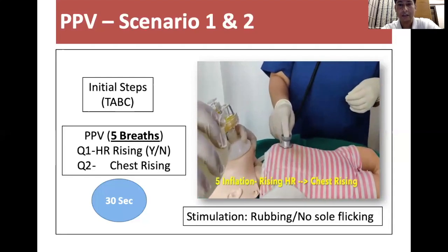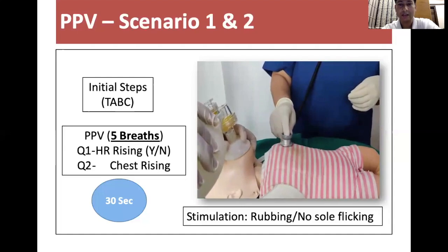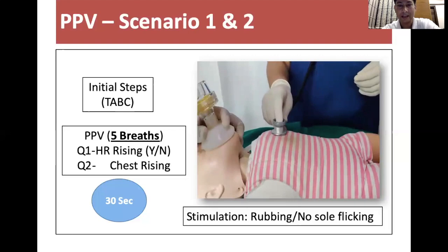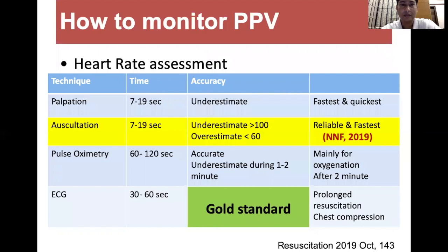Even after that if the baby was not breathing, positive pressure ventilation was started. After five breaths, ask for a rising heart rate. If the heart rate was rising, continue ventilation for 30 seconds. If not rising, ask whether the chest is rising. The best way to monitor PPV is heart rate assessment. The gold standard is ECG per the American Academy of Pediatrics guideline; however, the NNF 2019 guideline suggests that in India, heart rate monitoring by auscultation is the reliable and fastest method.